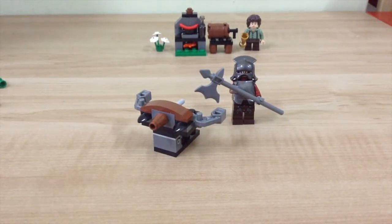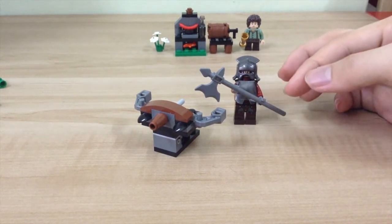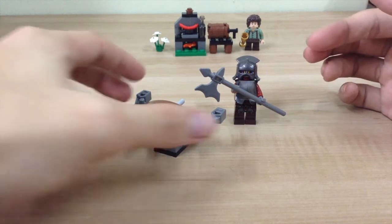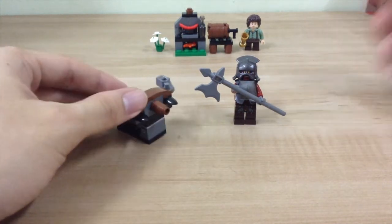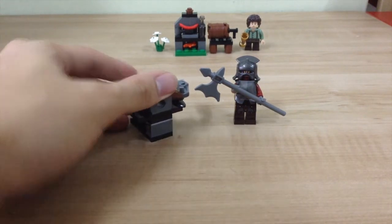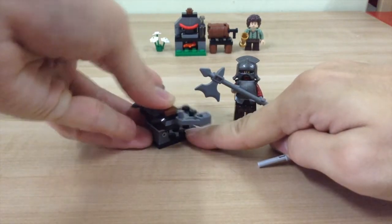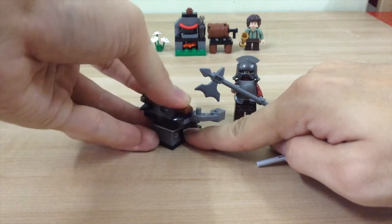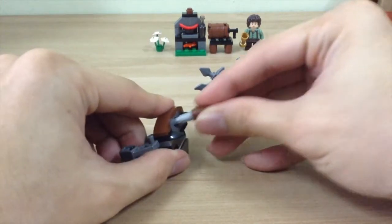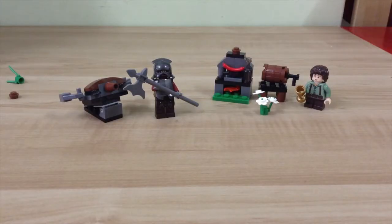And there you have it — the Uruk-hai from set 30211. I like the fact that it has a very cool armor, helmet, and a long axe. This little thing can actually shoot, though it doesn't shoot very well. The good thing is it can move, so you can position and angle it whenever you want to shoot. So there you have it guys.